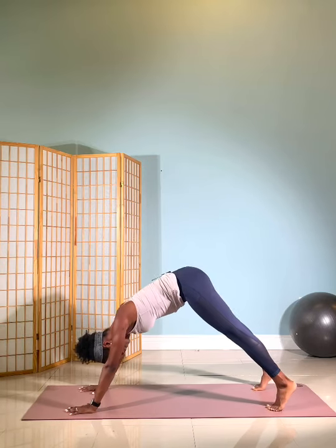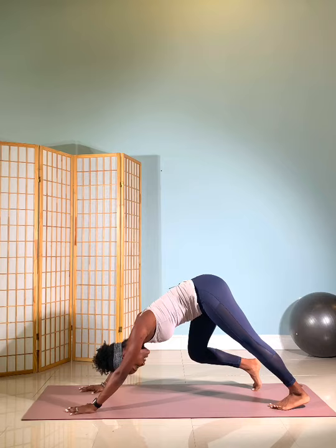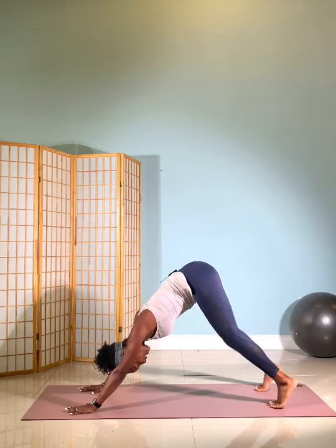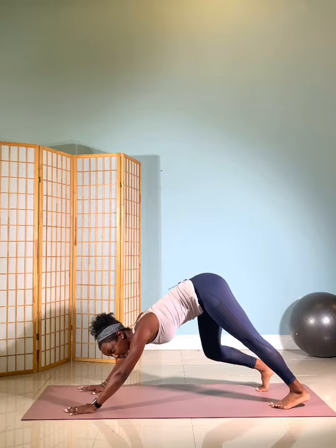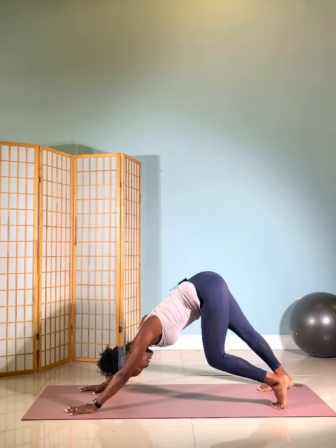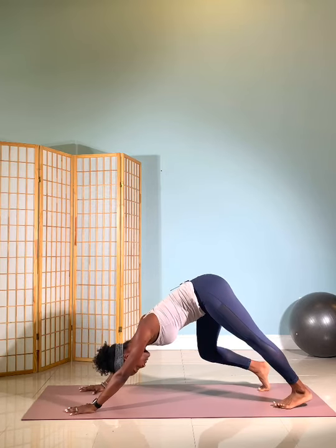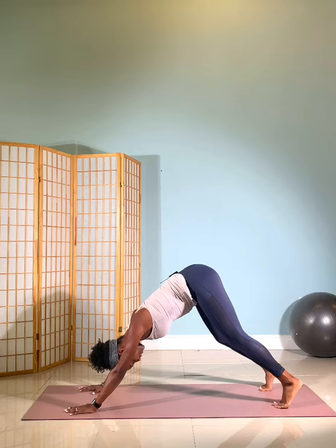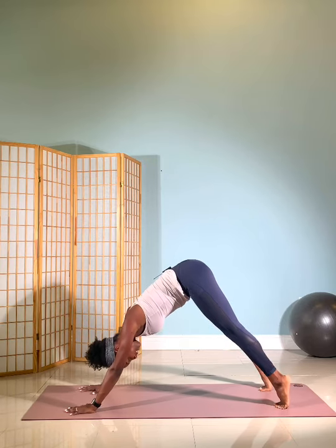Hips high. And then pedal the legs, sending my heels down. Bend one knee and switch. Now checking in with my upper body — I'm pressing firmly into both palms, feeling the shoulder blades glide away from my ears, shifting that weight back. Waking up those legs, those feet, ankles. And lift both heels. And lower down to your knees.